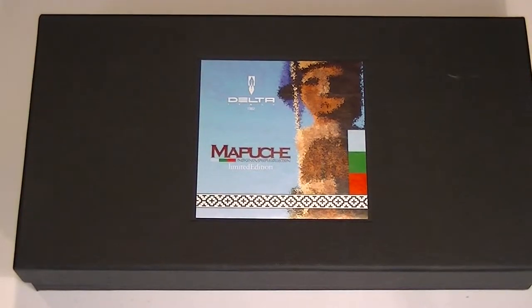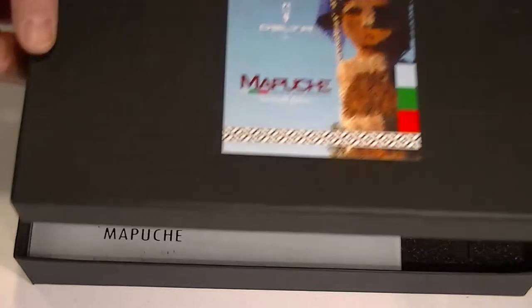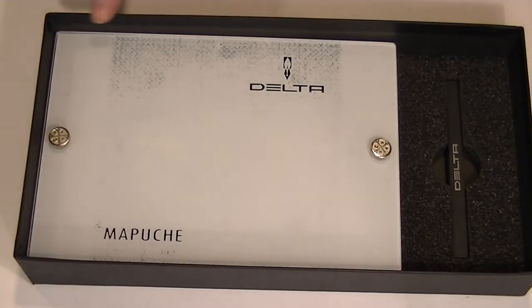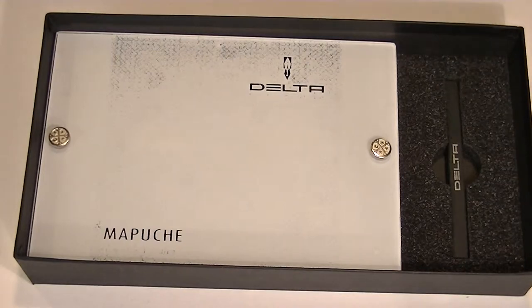This is the Delta Mapuche Indigenous People limited edition rollerball pen. It comes in a large box with the Delta and Mapuche logos on top and a scene depicting their culture, as well as their flag. The top of this box simply raises off and inside we have another interior case with an additional rollerball refill.